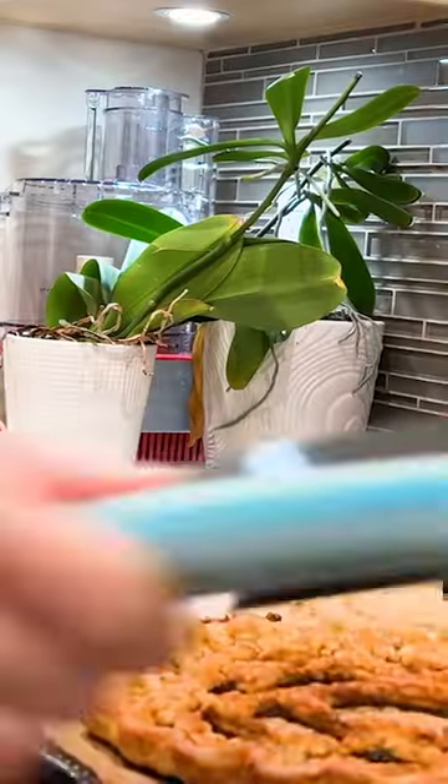The last step before we're ready to bake is to give the whole thing a wash with vanilla extract mixed with a tiny bit of brown gel food coloring.